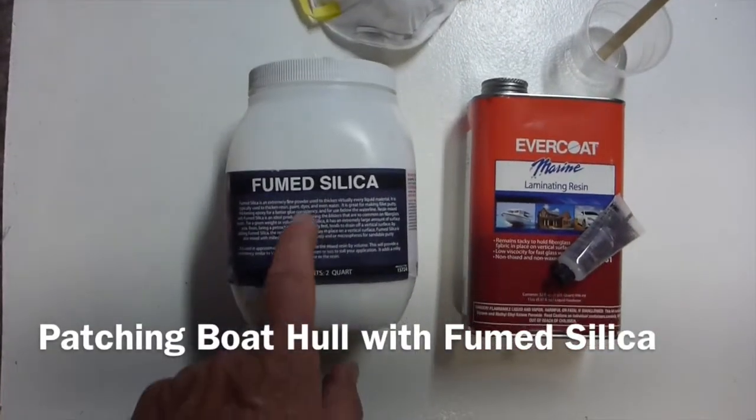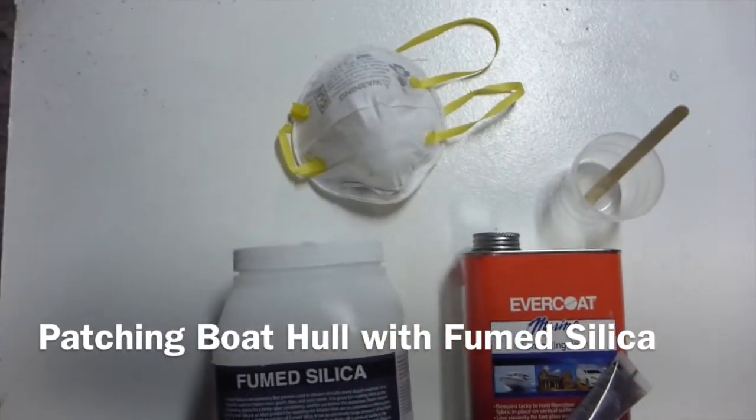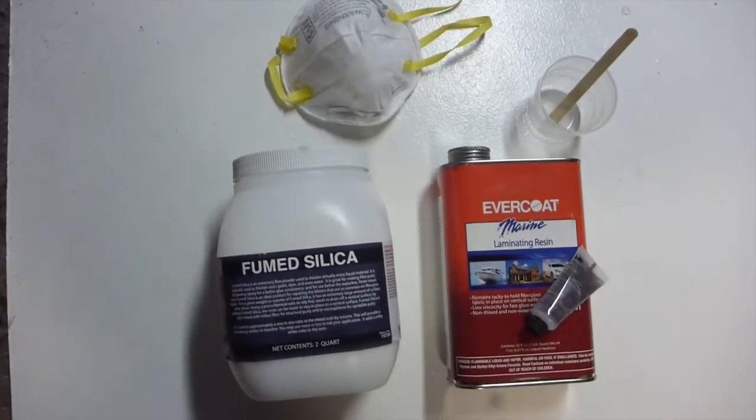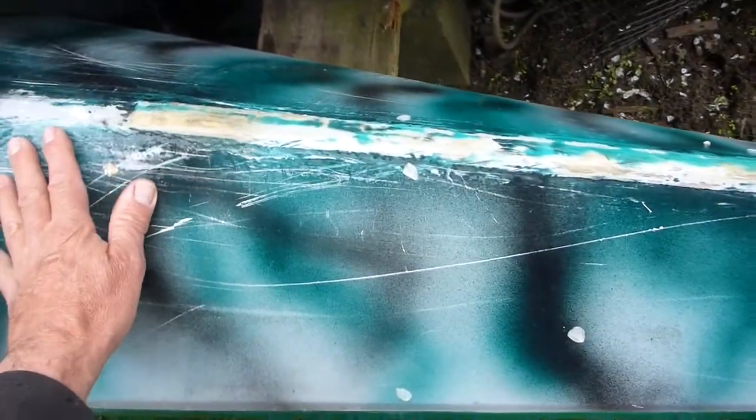A little video on how to mix fumed silica and marine resin together in a little cup to make a paste that's useful for patching kayaks. In some cases it's useful to put a strip of fiberglass down and layer it up with resins.